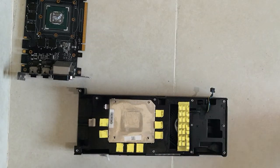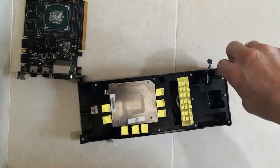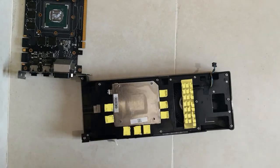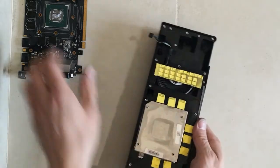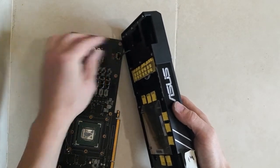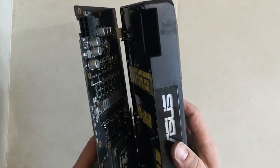Now we need to put back all the small screws which we took out in order to get the GPU apart. Now let's connect the fan. And now we just put the GPU back together.